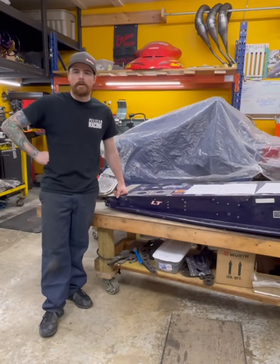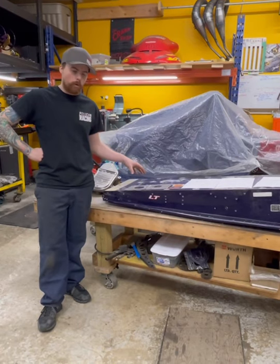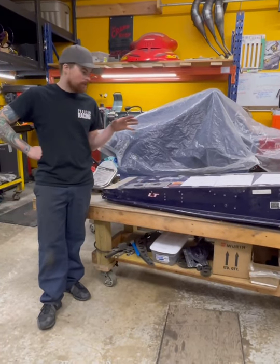Hey everyone, my name is Aaron from Pelican Racing Parts. I just want to give you a quick tutorial today on the CK3 Drop and Roll Kit. We get a lot of questions about it, so I just want to give a little explanation.